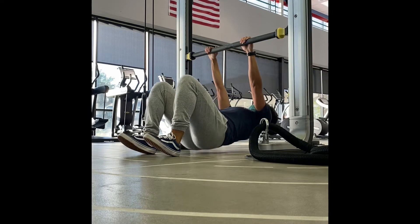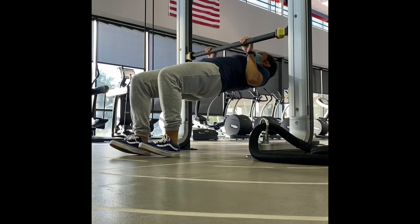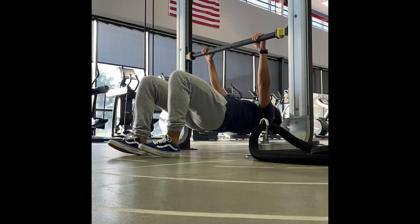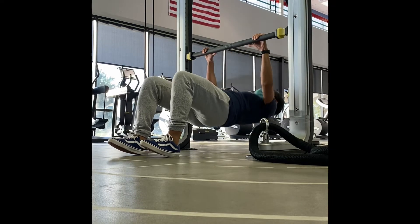This is a modified pull-up. You can use a contraption such as this or a Smith machine to do this pull-up. Here, you're going to have the legs bent at 90 degrees. Adjust your arms so they are as wide as your shoulders.